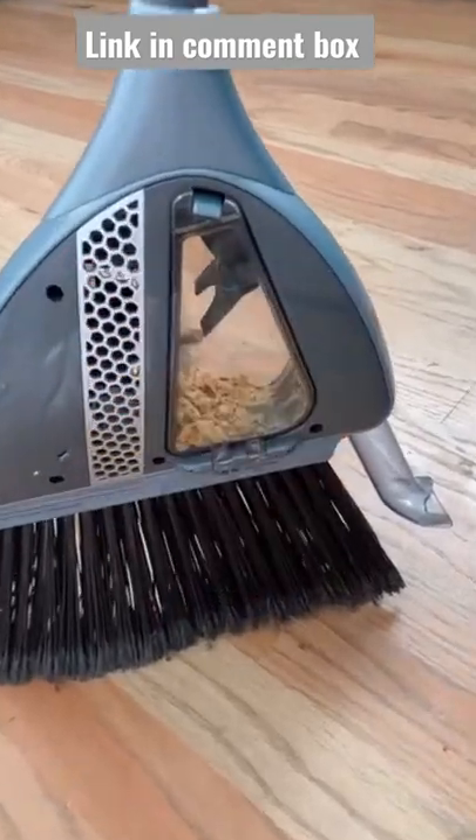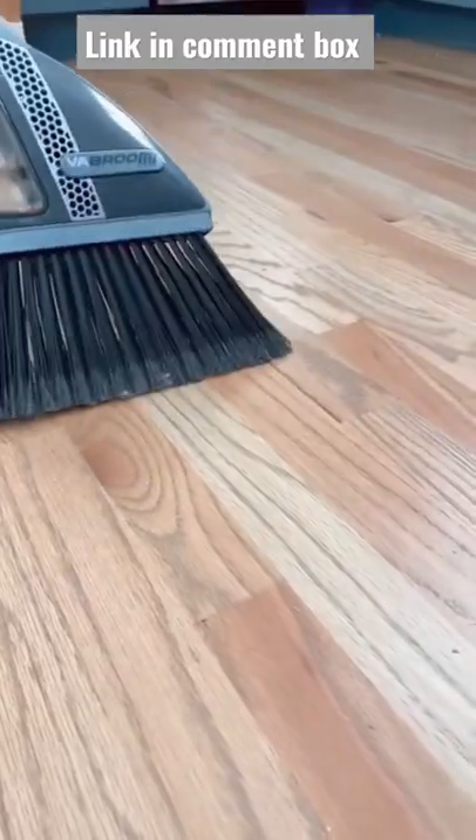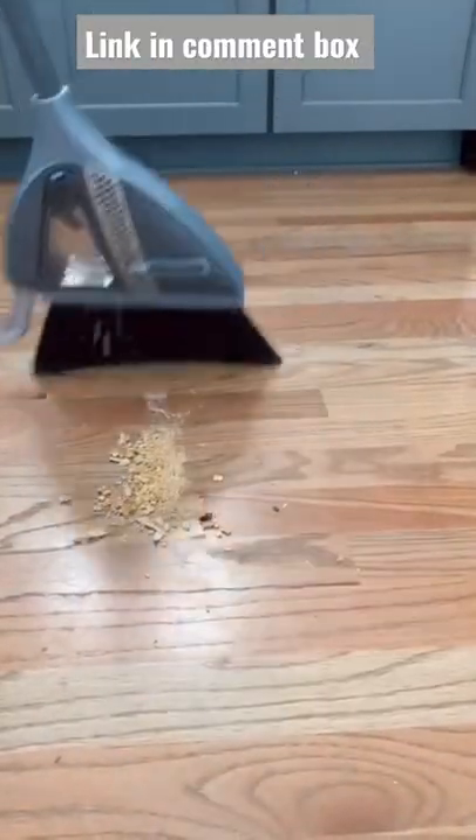Amazon Home Hack: Say goodbye to dustpans forever with this 2-in-1 cordless broom with a built-in vacuum. The broom is super lightweight and gets a full charge in less than a half hour.